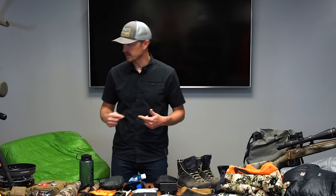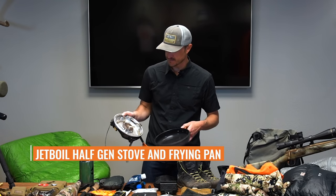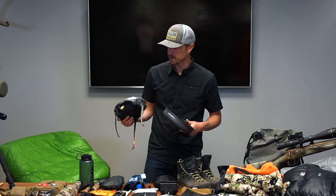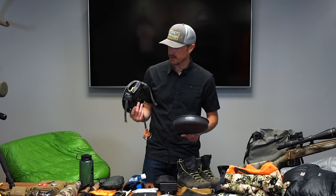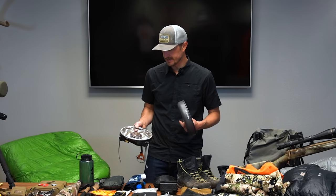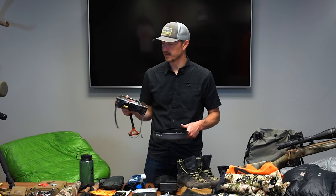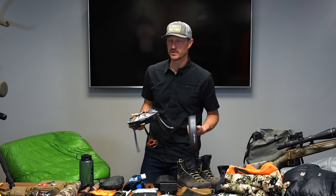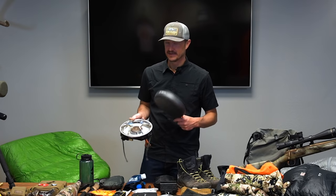A piece of gear I want to touch on — this is not going into the backcountry but I am going to pack it — this is a Jetboil half-gin stove system. I'm going to keep it in my truck; it's really handy for truck camping. It's a single burner that hooks up to a propane canister, and you can link two of them together to have a full system. This came in really handy on my antelope hunt — we grilled burgers, hot dogs, brats. For car camping this is a great little piece of gear for scouting trips and time in the field.